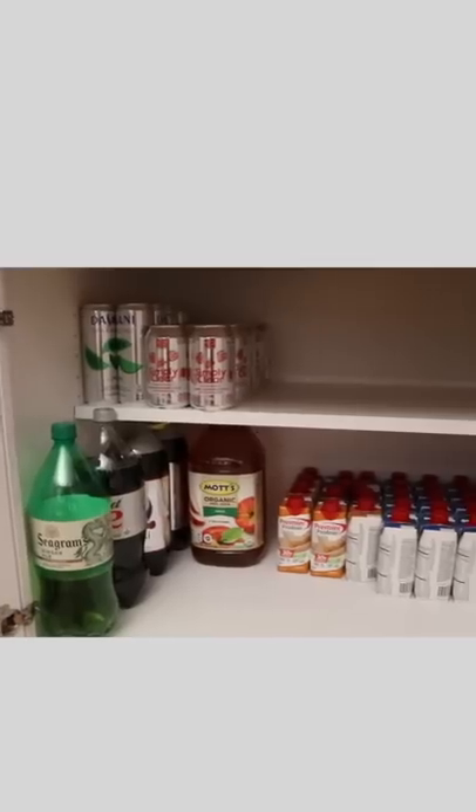Have you tried this trick? Open your box on both ends to push out your cans. This is a really easy and fast way to organize your pantry.